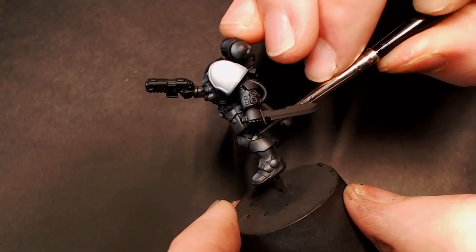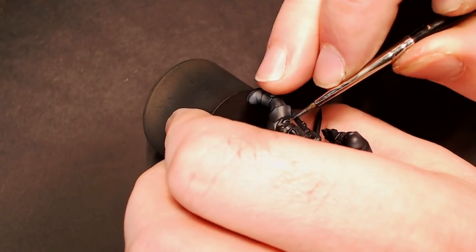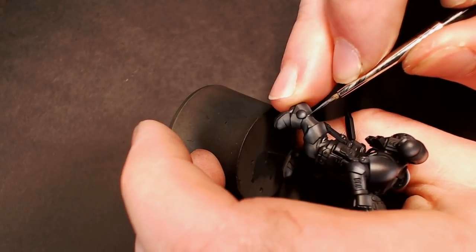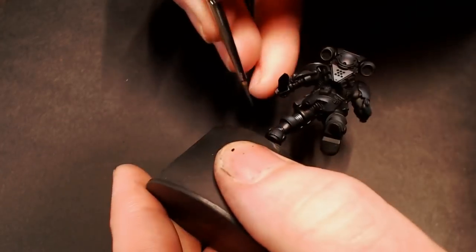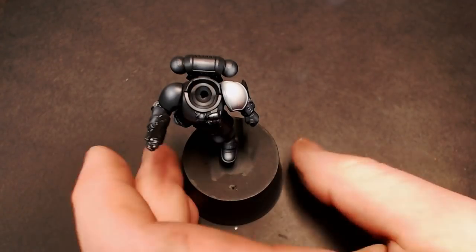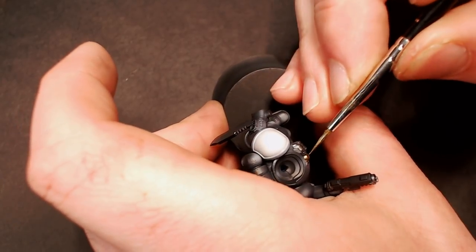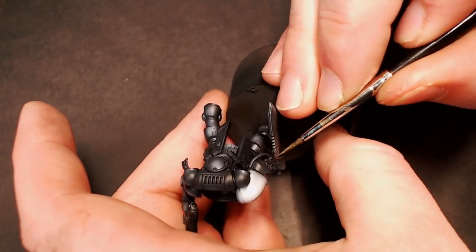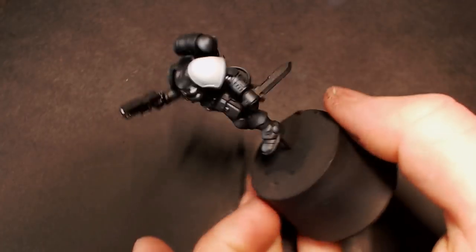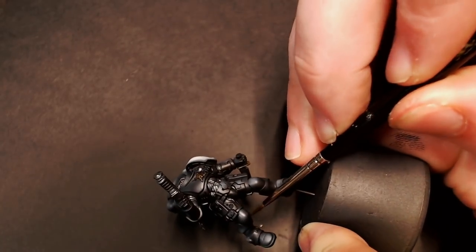Now we're going to go to Scale 75 Black Metal for all of our metallic surfaces on the model. It's a really dark gunmetal color that works great for almost any metallic in the 40K universe — it's pretty much the base for all of my steel colors unless I'm going for something really shiny and chrome. So we're just going to hit all of his joints and his knife and stuff like that. Usually on Space Marines I like doing all their joints as kind of a black rubber, but because this is a Black Templar model and his armor is black, we need some color separation, so that's why I use the steel. And then for some of the accent colors, we're using Scale 75 Necro Gold, which is a really nice base black gold. I like using it for gold and brass, and for all the fittings on his knife, his sheath, and a little skull on his chest, we're going to use that Necro Gold as a base color.